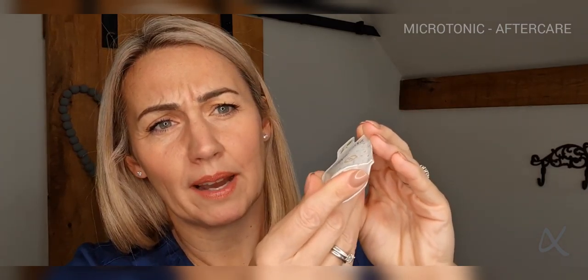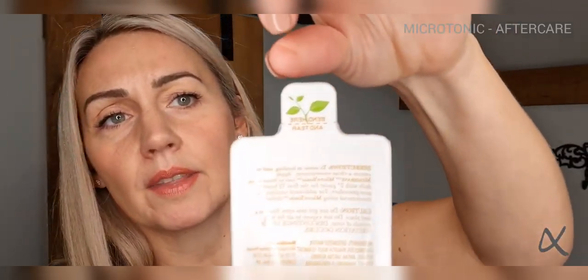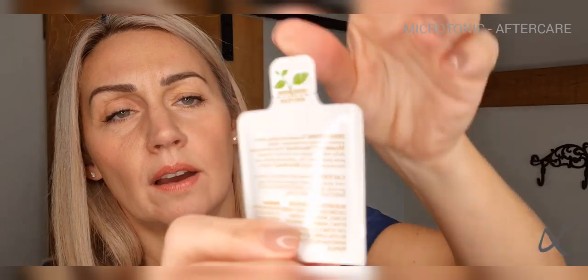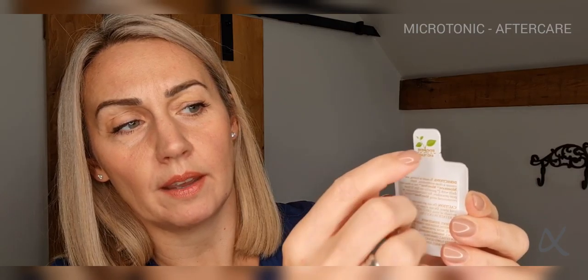It comes in this — I think they call it a pillow pack — but sometimes the bottom doesn't stand quite flat so perhaps just pop it upright. When you open the pack there's a little tear along here, but I actually tend not to tear it — I'll cut it with scissors in a little V shape. When I pop that open I can either get a little cotton bud in here, or dispense it out onto some gauze and either dab or wipe.